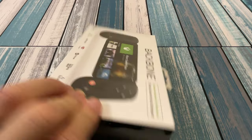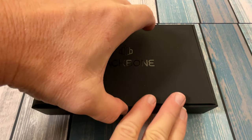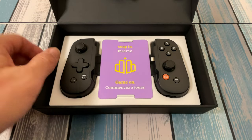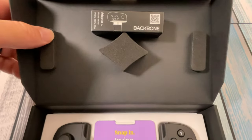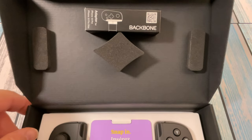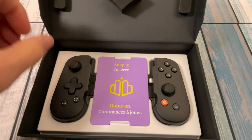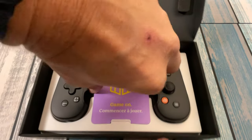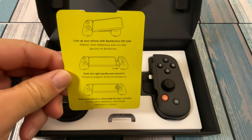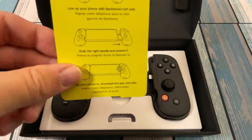Let's go ahead and get this thing opened up and see how it works. It's got a nice-looking box. It says Snap In — it's that easy, you just plug your phone in there. We do have up here an adapter for iPhone 13 Pro and 13 Pro Max. I think on earlier versions of the Backbone you did have to send away for that, so it's nice that it's included. We're not going to worry about that today because we're testing on an older device. Little instruction card: line up your phone with the Backbone's left side, grab the right handle and extend it, snap your phone in, download the app, and play.